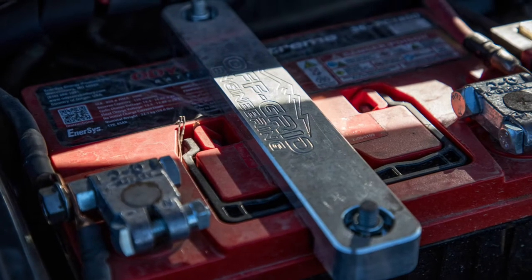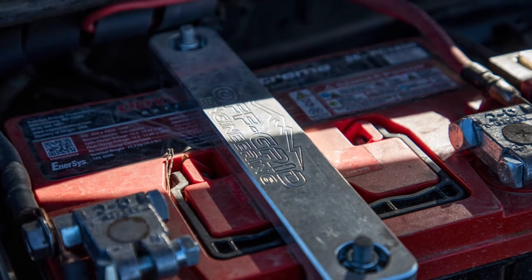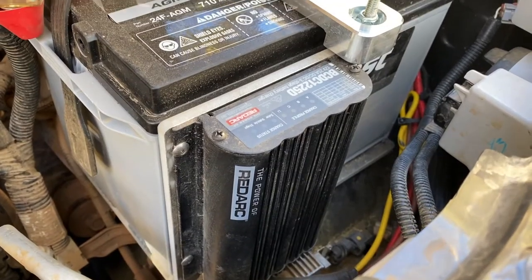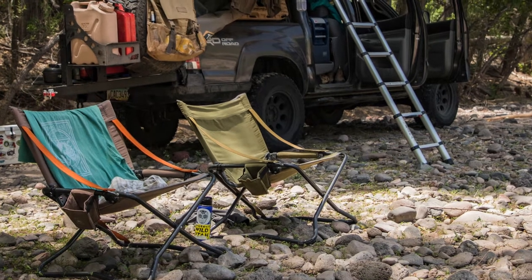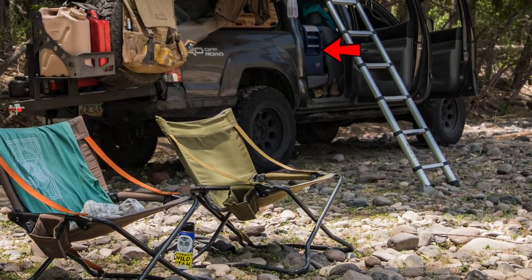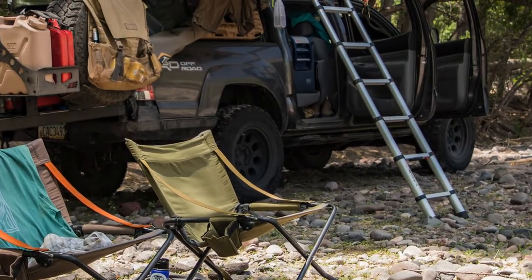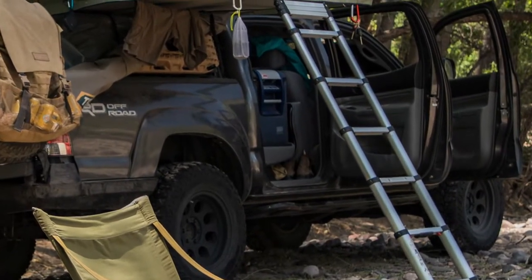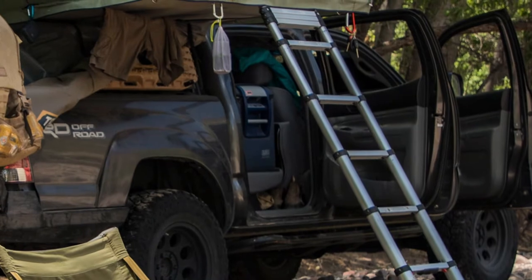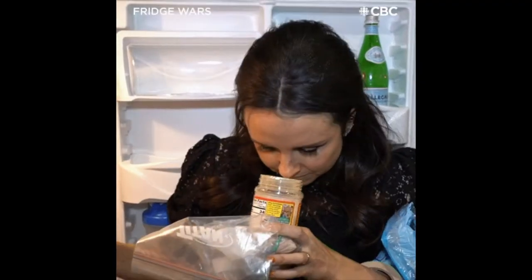Of all the improvements we've made to this vehicle, the most impactful in terms of extending our trips has been the installation of a dual battery system. Our primary load on these trips is our 50-quart ARB fridge. Prior to the new setup, we used a Goal Zero Yeti 400 Lithium Power Station to keep this running, but it never seemed to work as well as promised. We suffered some food spoilage a few times, which forced us to come home early — never a recipe for happy campers.